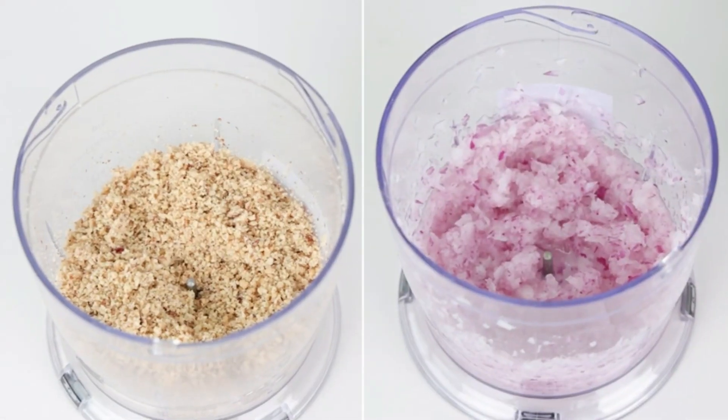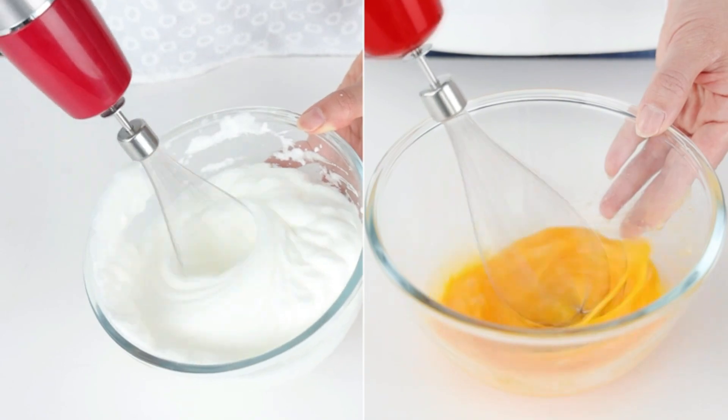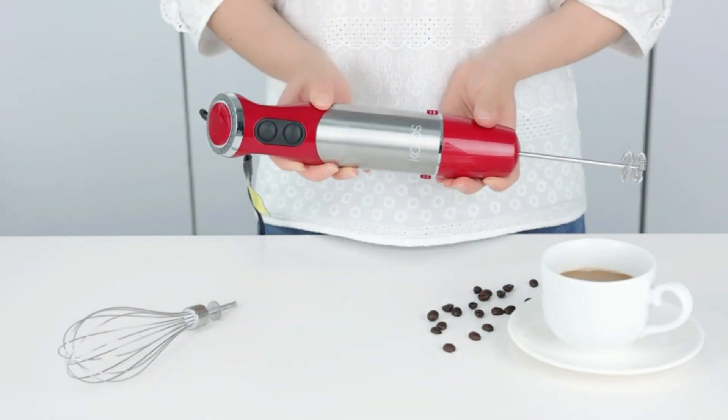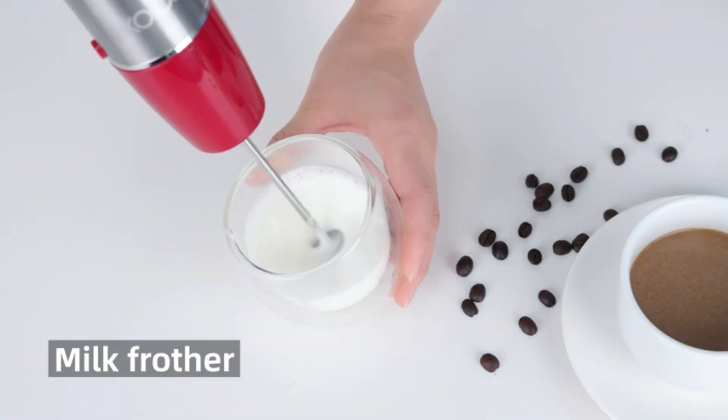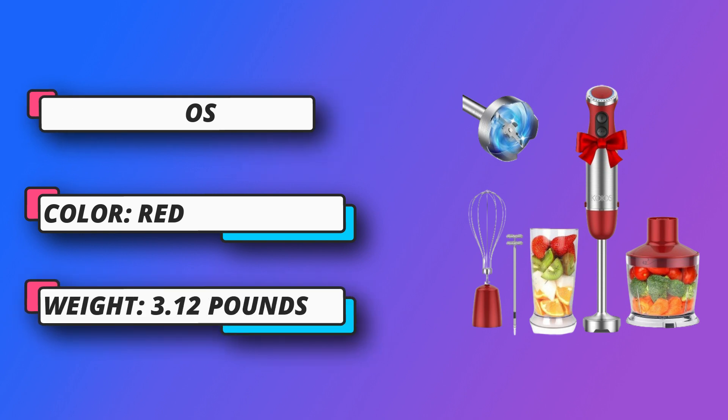The immersion blender comes with 12 adjustable speeds and turbo boost, meeting your multiple needs to make smoothies, soups, whipped cream, and much more. With the turbo button for maximum speed, you can chop meat and nuts easily in seconds. With upgraded blades, you can blend the hardest foods easily.